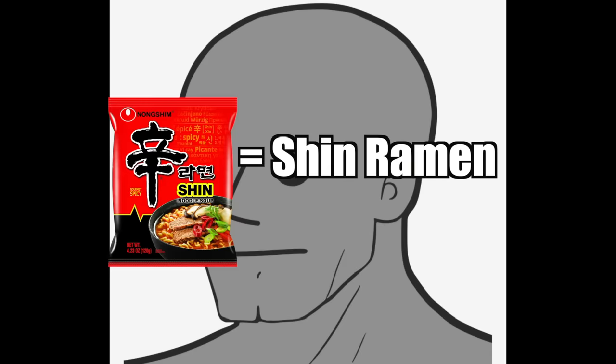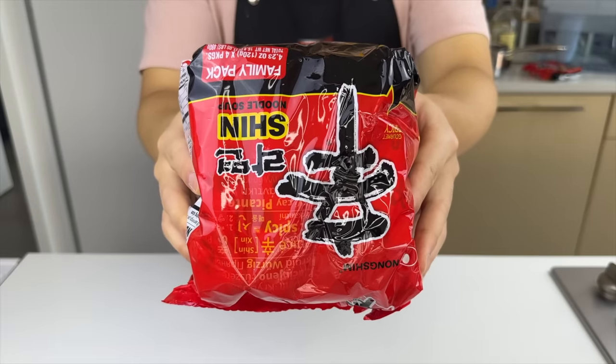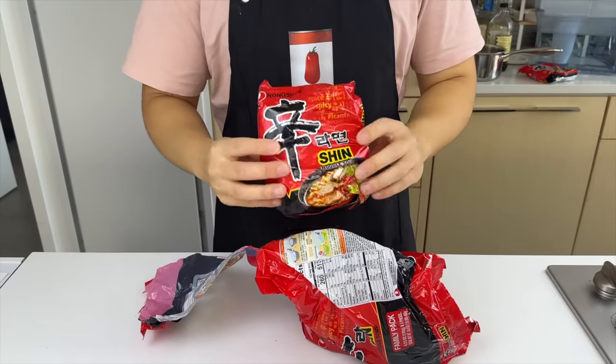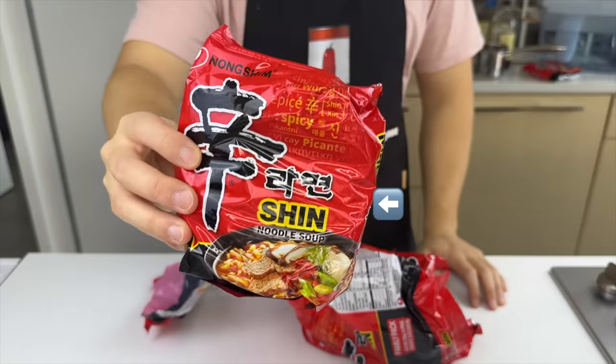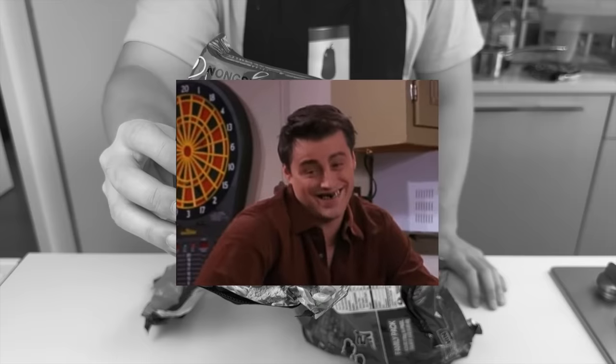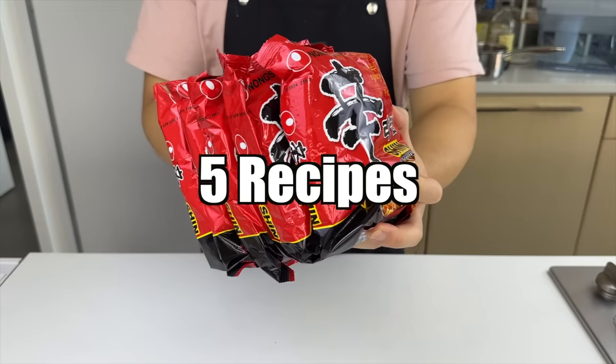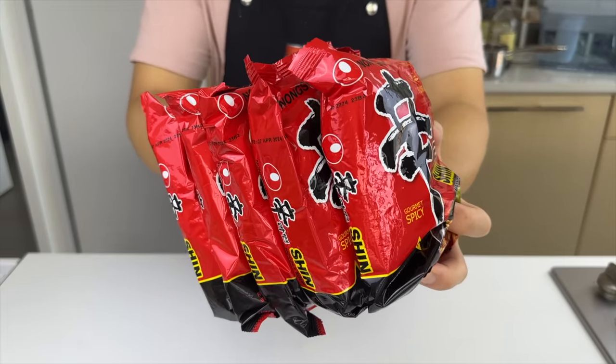I call this thing Shin Ramen, but my Korean friends always tell me it's actually called Shin Ramyeon. Today I found out that its official name on the bag is Shin Noodle Soup. So I scoured international social media and found five of the most creative ways to cook this college nostalgia. Let's get started.